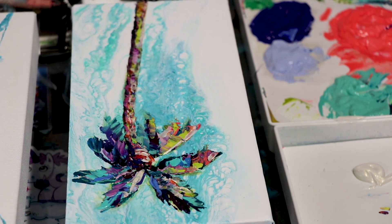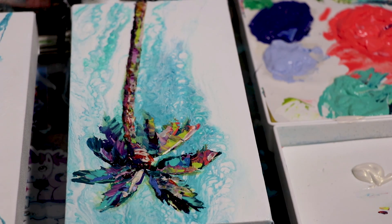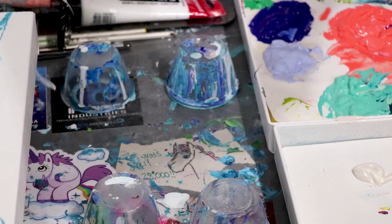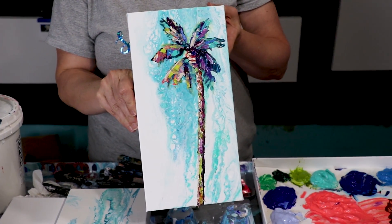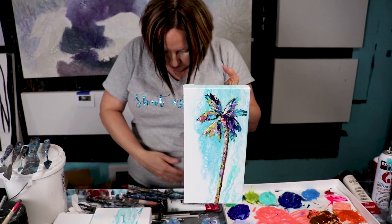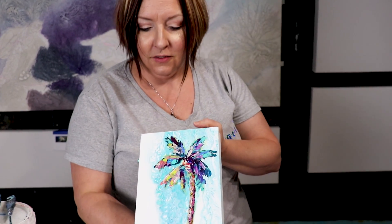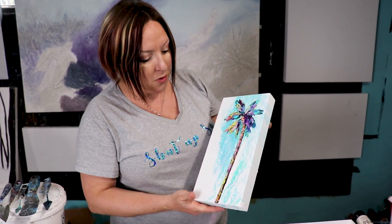Wow, look what I did! I panicked there for a second — I thought we weren't filming. That does look good. I might know what I'm doing. Maybe. You have plenty of paint so you can paint some more of these. It has your pour on the background and palm trees in the front. I combine the pour and painting on your shirt — it's been broken, I'm sorry for whoever sent me this.